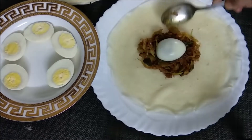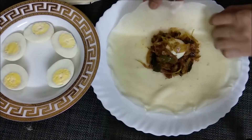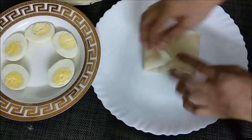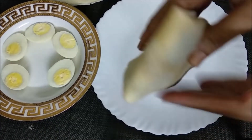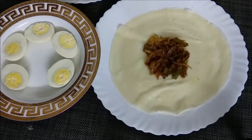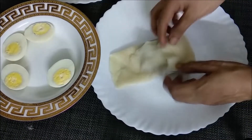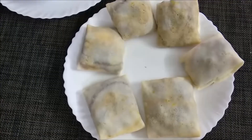We're going to add the masala. We've got a plate in the plate. We are going to fold it in the middle of the bowl. We will make the same taste in the bowl. We will fold it in the bowl.